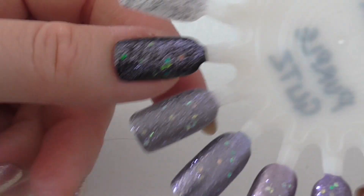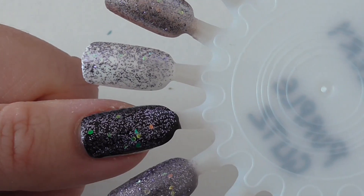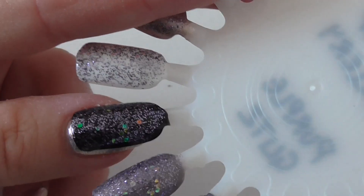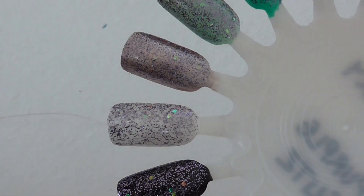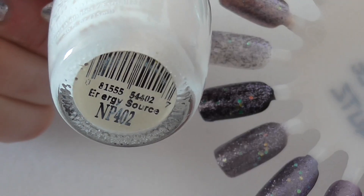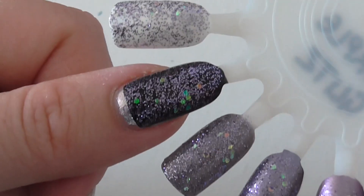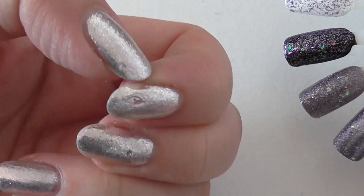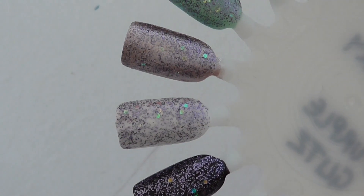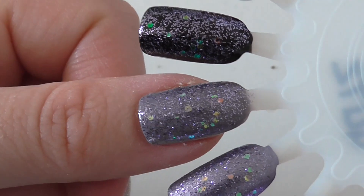I do like this polish on top of all of these — it's a really pretty topper. I've done these the wrong way around really, but I'll show you the white next. I used my usual LA Colors Energy Source for the white. I think I prefer it on dark over light, but it does look nice on all of them. On my nails today is Arda's Nails, I'm Three — I've knocked it about a bit so they look a bit rough at the moment.